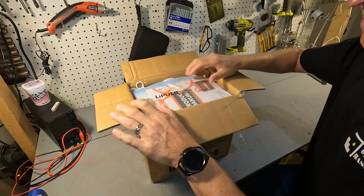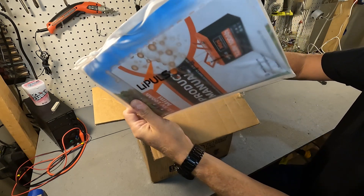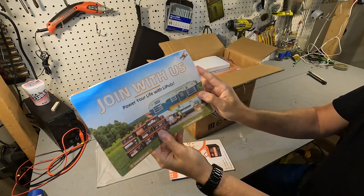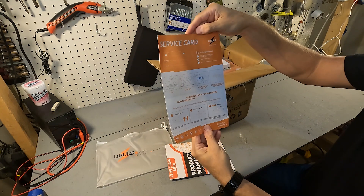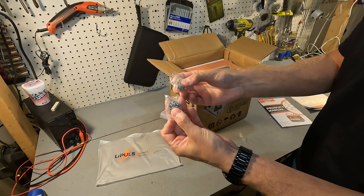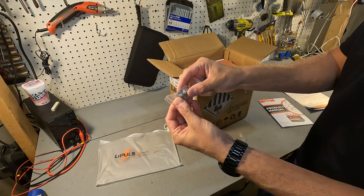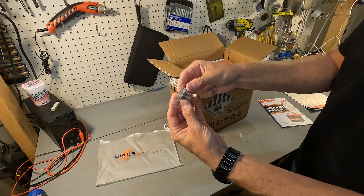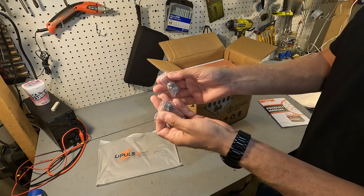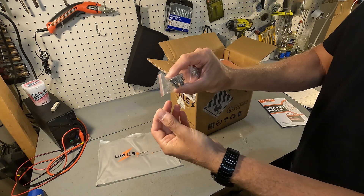When you first open it up you get a plastic baggie and a little piece of styrofoam. In this bag you get a product manual and a service card brochure. You also get two sets of terminal bolts — one is probably either a half inch or three quarters of an inch, and the other is either three quarters or an inch. Two different sizes, which is always nice to see, especially if you're putting multiple conductors on and need the longer bolts.